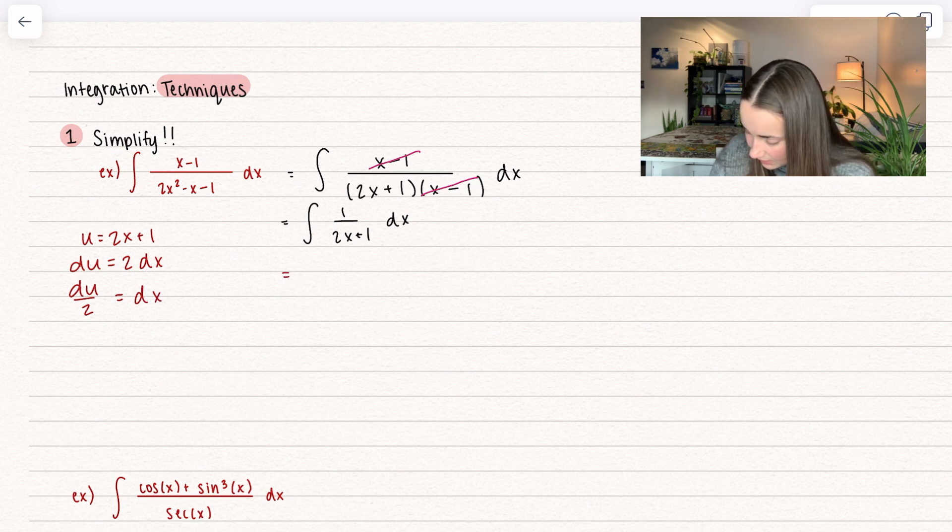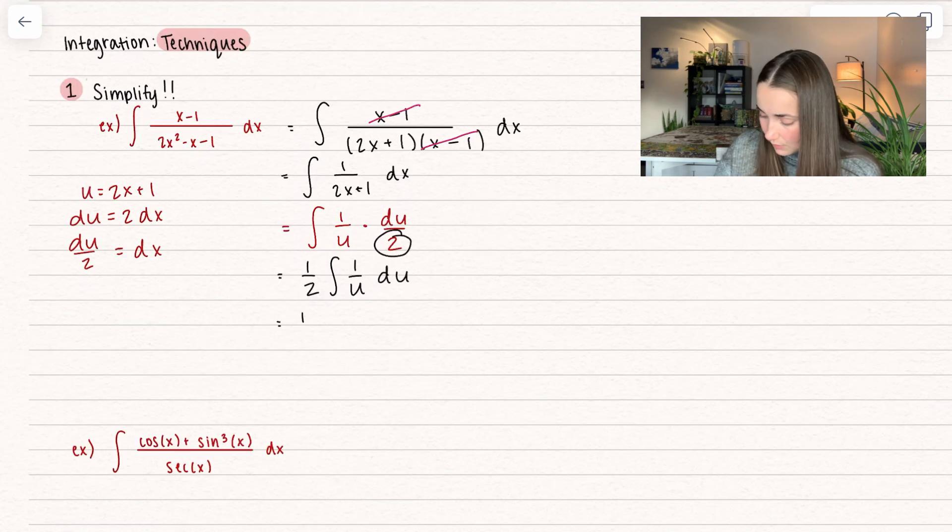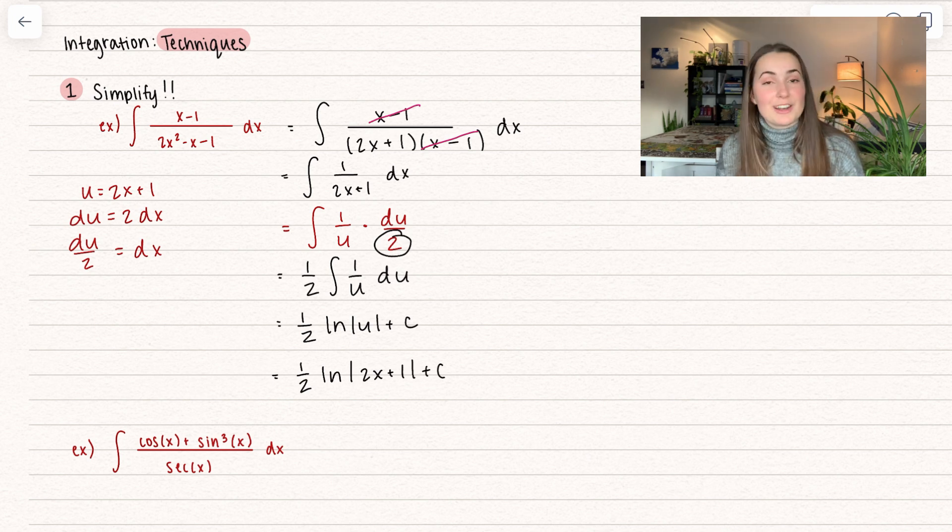Here we can go ahead and simplify that out. We get the integral of 1 over u, since we set that equal to u, and then times dx, which we found to be du divided by 2. Or if you do it the other way, you end up with 1/2 on the outside — the integral of 1 over u du. So when we simplify that, we end up getting the natural log of u plus some constant c. And our last step is to plug that u back in, so we get 2x plus 1 plus c. And there we get our final solution.